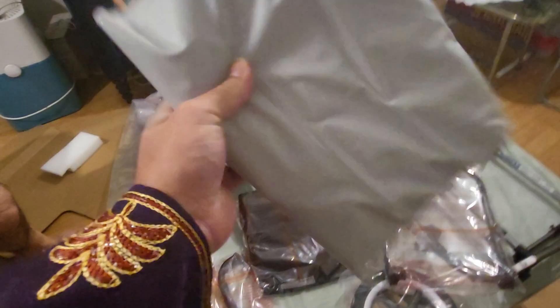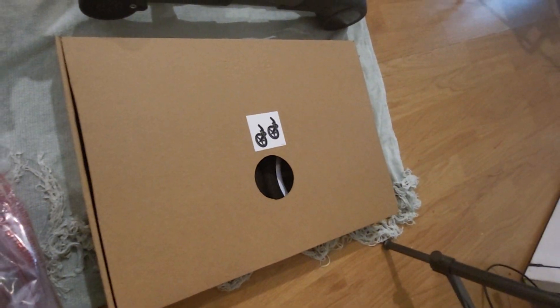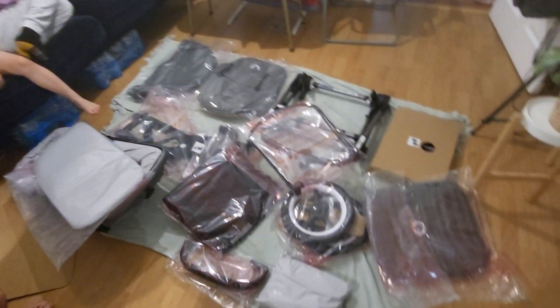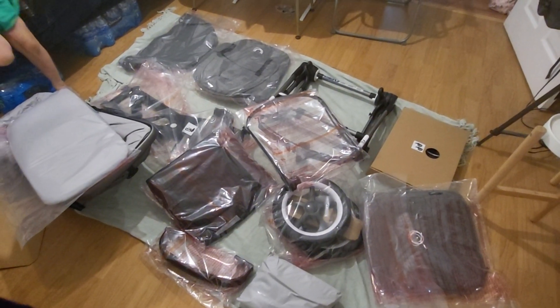This is the rain cover — you can see that's got the rain cover in there. And these are the front wheels which I haven't opened yet, and that's the apron for the bassinet. Okay, so that's what you get in the box — quite a lot of items to go through, but I'm sure it shouldn't be too hard to put it all together. I'll try and make another video soon, thank you so much.